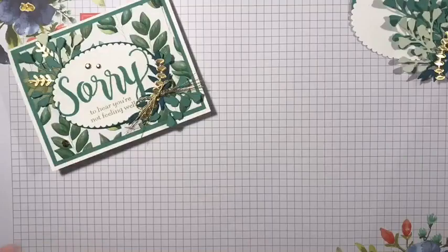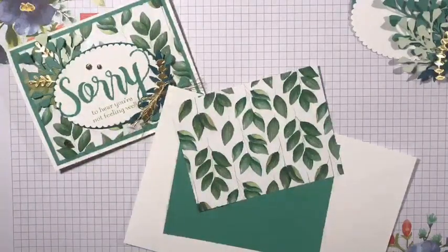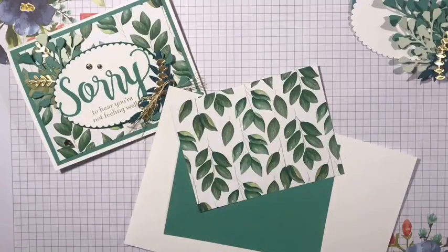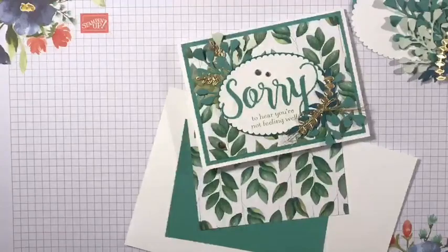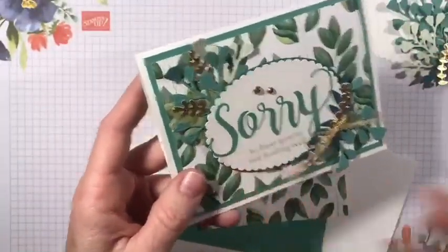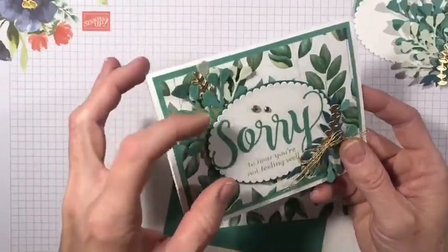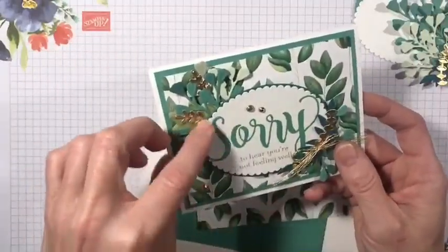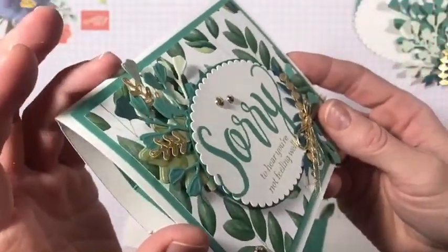For this card I used a Forever Fern stamp set and the dies that go with it, which I believe are called the Flourishing Greenery Dies. I cut those out in some of the coordinating colors that go with the Designer Series Paper — this is the Forever Greenery Designer Series Paper. I did a few pieces in gold just to add some accent. For the ovals I used our layering oval dies — the largest regular oval and the largest scallop. The oval that would have fit inside was too small for the greeting, which is why I used the scallop with the solid one behind, to give a little bit of dimension.